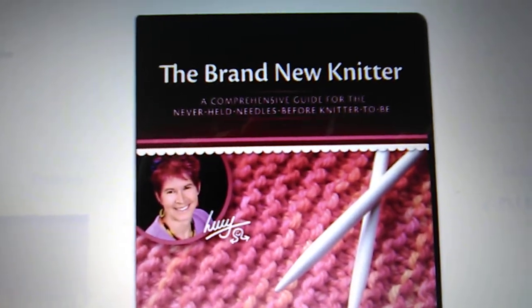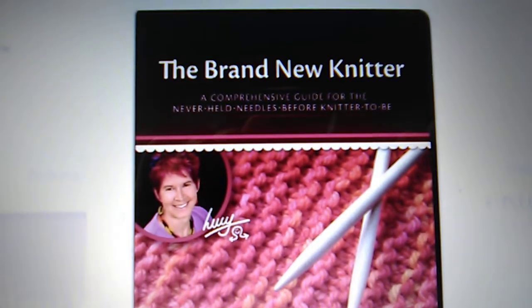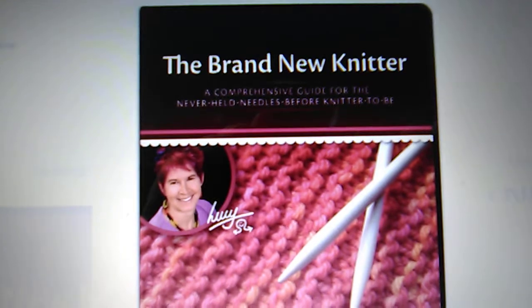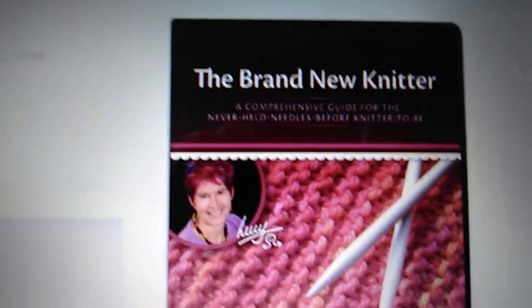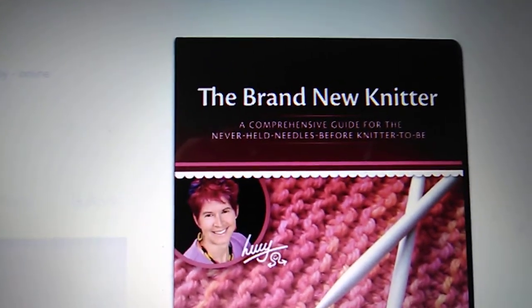It is called The Brand New Knitter and it is an online DVD knitting series by Lucy Neatby. I have taken this course — I took it several months ago — and once you purchase it you can go back to the videos as much and as often as you like or as you need to.